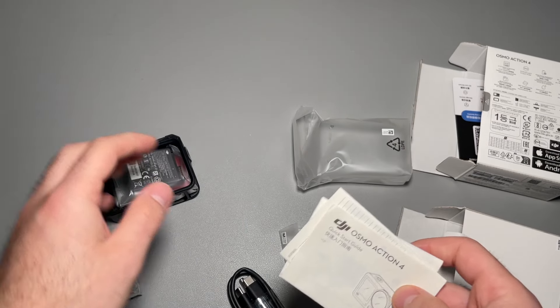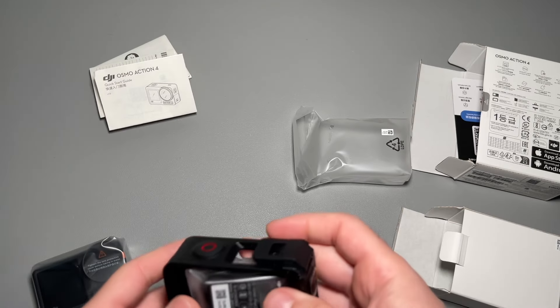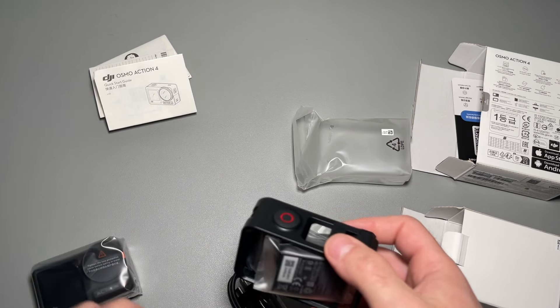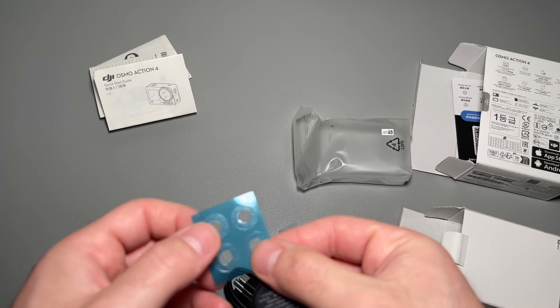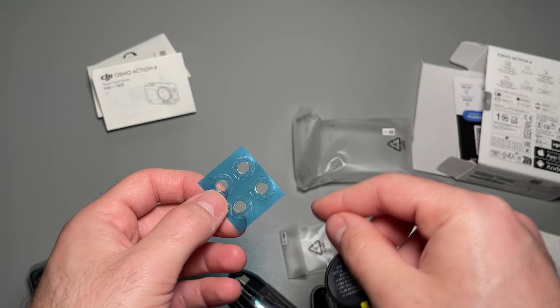In the accessory pack we're given some instruction manuals, which aren't that useful, a case for the camera itself, a different lens for the camera, and some of these things — I'm not sure exactly what this is; if you know, let me know down below.